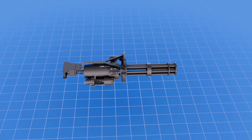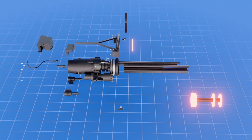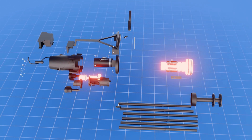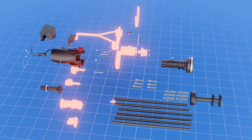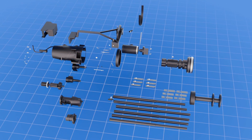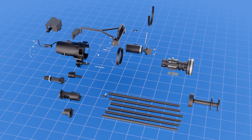The M134 consists of six barrels, a barrel clamp assembly, a rotor assembly, six bolt assemblies, six removable bolt tracks, a gun housing assembly, a savings sector, a rear gun support, a housing cover, and two quick release pins.